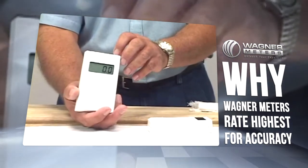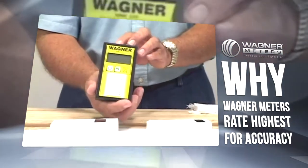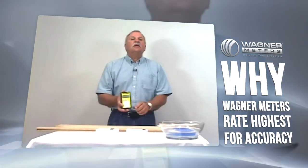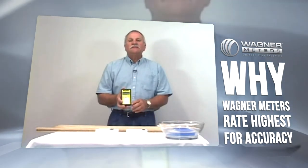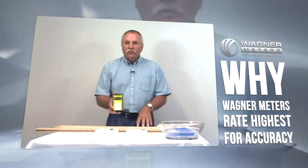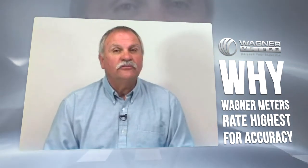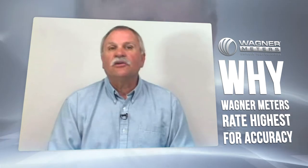This meter was much less affected by the surface moisture present on the wood. This meter is the Wagner moisture meter featuring IntelliSense technology. Wagner's proprietary IntelliSense technology measures moisture content in the wood, not on the wood, to give you fast and accurate moisture content measurements. And the moisture content in the wood is what you need to make reliable decisions. IntelliSense makes common sense.